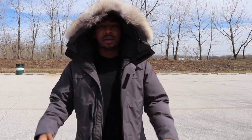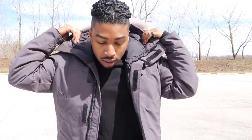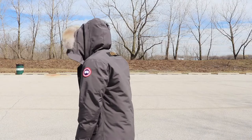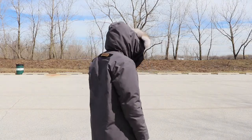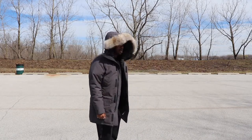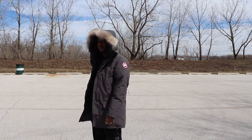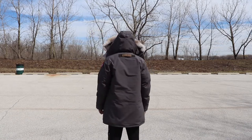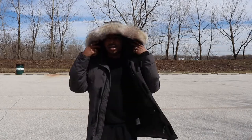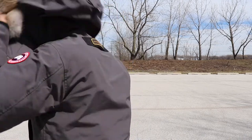Alright, on body — this is unzipped, with the hoodie on. That's how it looks in the front. Make sure you can see it. With the hoodie — boom. Make sure you see the full length of the coat. So this is how this coat looks on. You can see the Canada Goose patch in the back when you put the hood on.